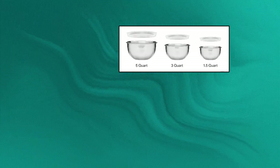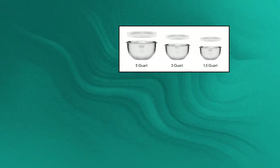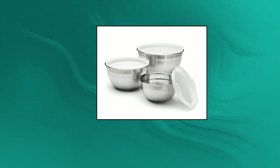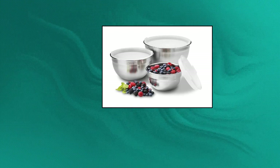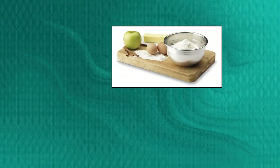Cuisinart stainless steel mixing bowls with lids — 1.5-quart, 3-quart, and 5-quart sized bowls. High quality stainless steel. Dishwasher safe, freezer safe, and refrigerator safe.